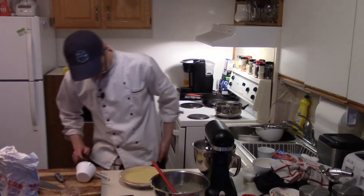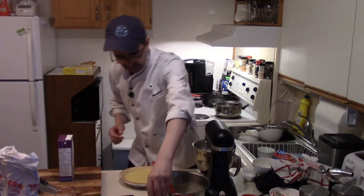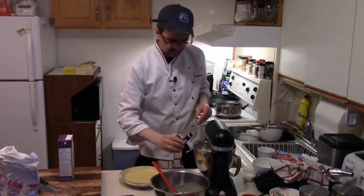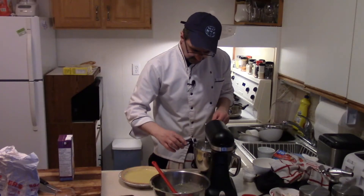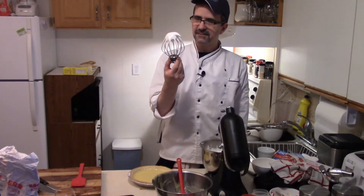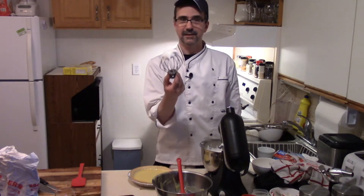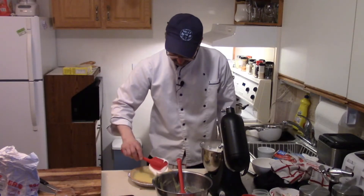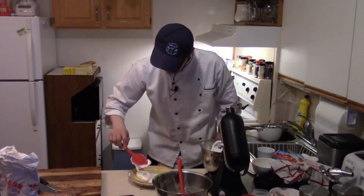That looks pretty good actually. Perfect time to add some pure vanilla extract — a little bit in there, not a crazy amount. Nice meringue — see how it sits like that? That is like perfect. Meringue onto the pie, like so.